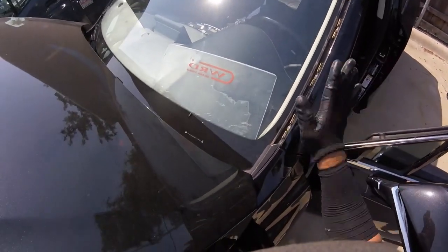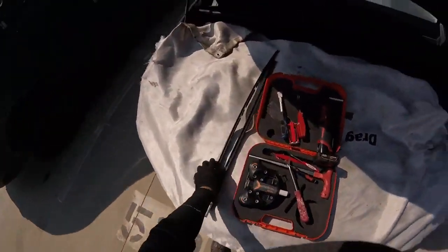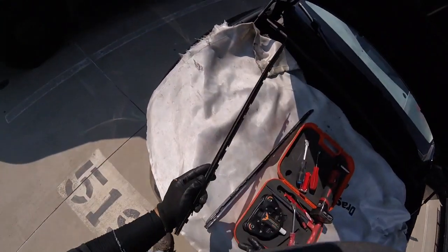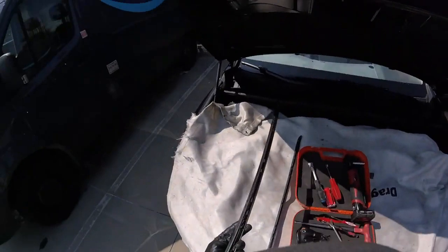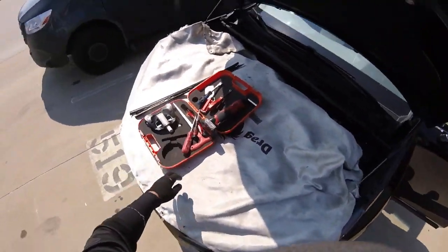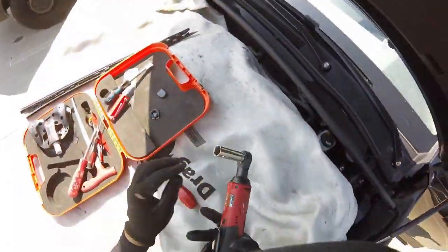The trim moldings cannot be saved — they break all the time. I got new ones in the truck. You can see these are broken. Sometimes people just stick the molding back when it's broken — don't do that. Just replace it with a new one. Cut all that scrap. You're new here, you want to see it?